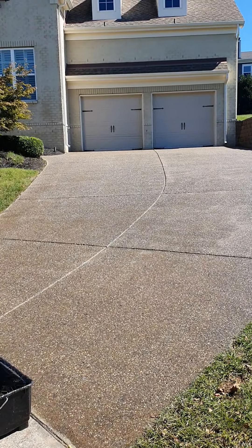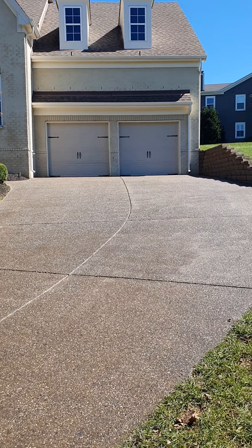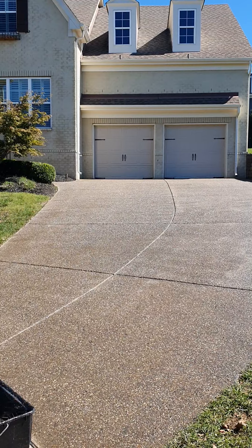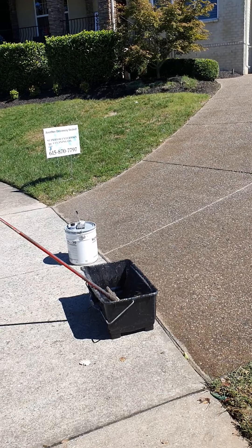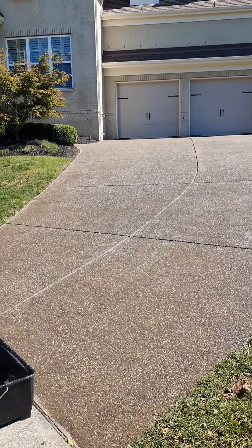Usually $50 or so would be the upcharge on it, and it covers the driveway and walkway — up to about 1,000 square feet. So it's an easy thing to do. The homeowner loves it. It's invisible to the naked eye so they don't see it. It's something they always appreciate when I can add that service.